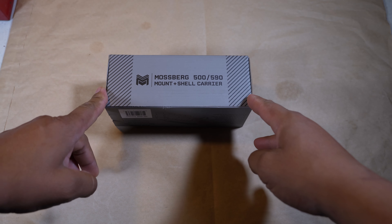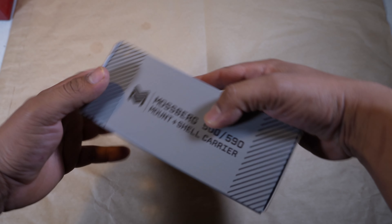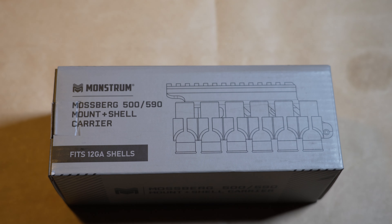Alright guys, quick unboxing video. This product is from Monstrum, got it on Amazon for a decent price. It supposedly fits the Mossberg 88 — it clearly says Mossberg 500 and 590 on there. Let's go ahead and open it up and see what's inside.